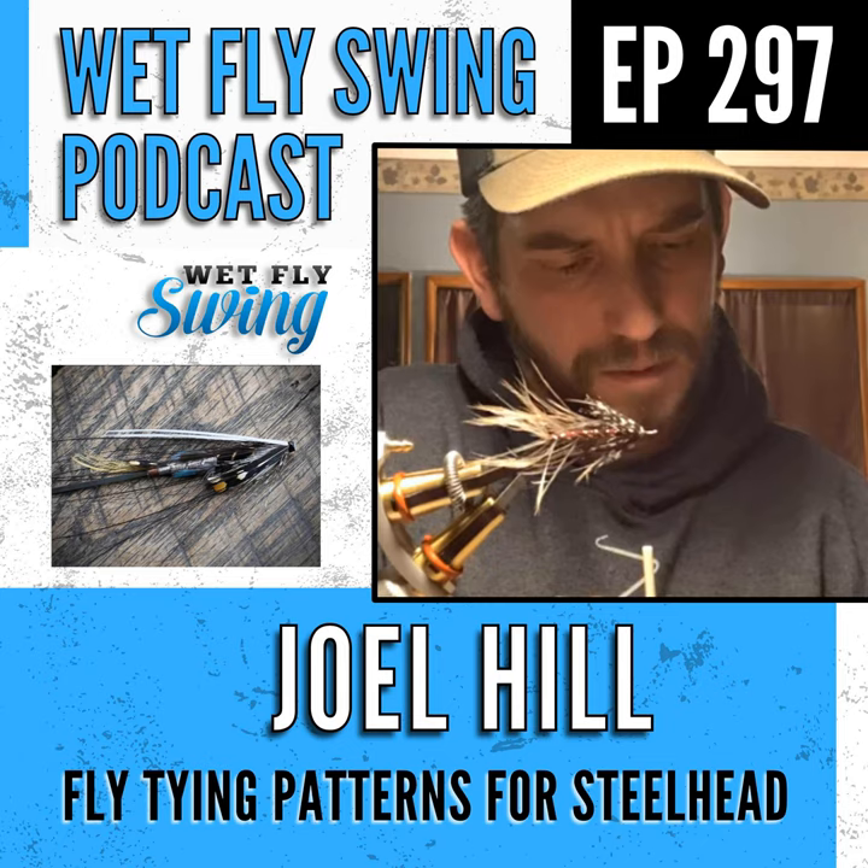When tying in a hackle by the tip, Joel folds the tip back, ties over it, then cuts it off — that break in the fiber prevents it from pulling out. He applies this approach consistently across feathers and hackles to keep things secure without bulk.